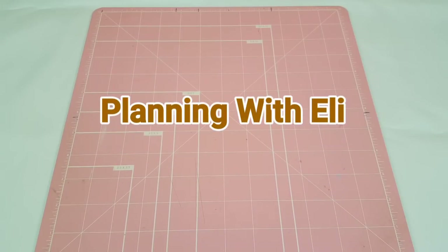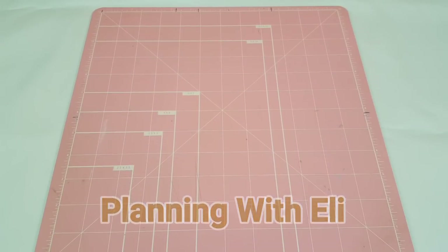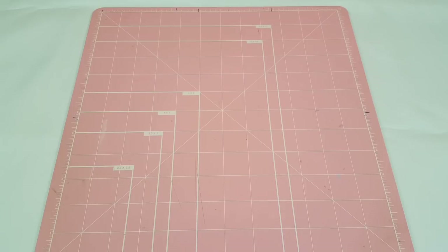Hey guys, welcome to Planning with Ellie and happy Sunday. Today we are going to be planning in both my Prima Planner and my Recollections Mini Planner because I'm going to be using the August Planner Society kit for both of my spreads this week. So let's go ahead and get started.